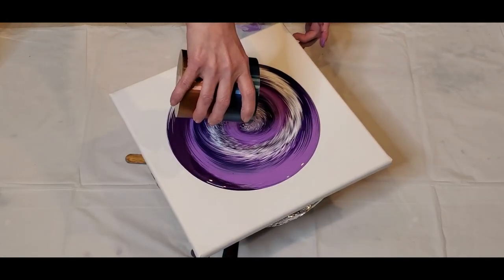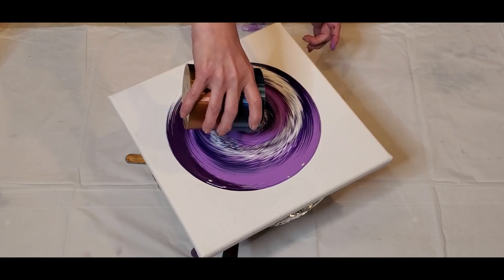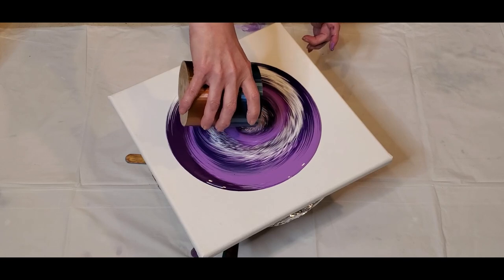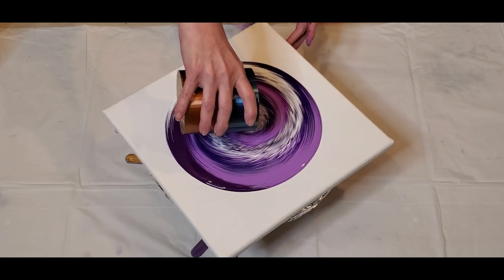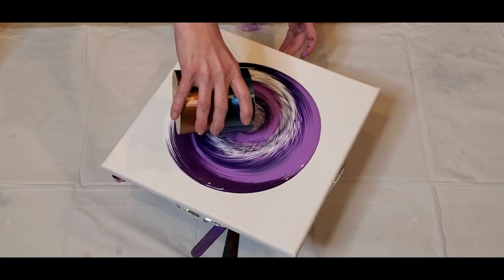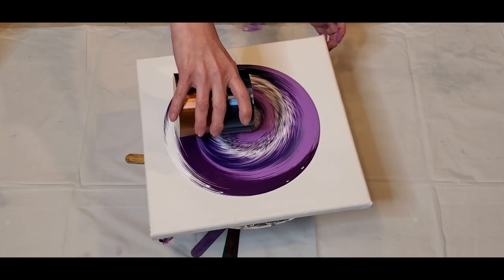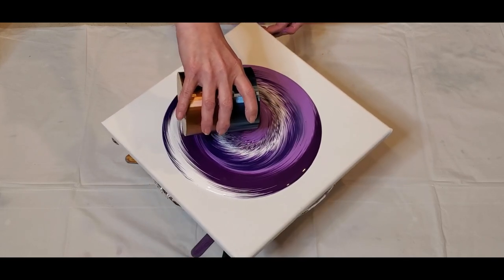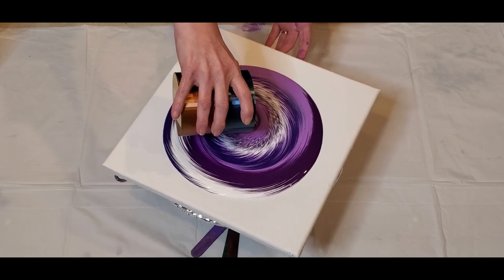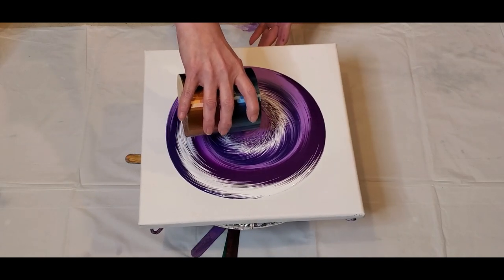So now I'm just going to come in and do some circles to finish it off. Pretty cool!